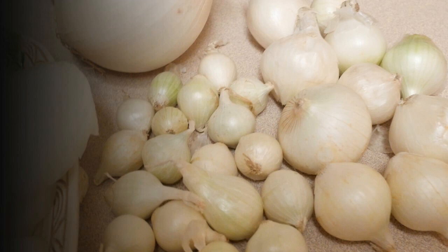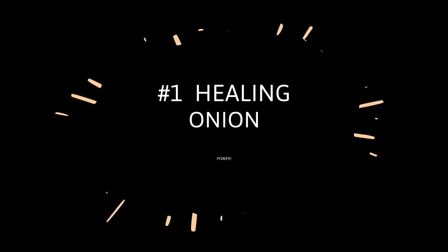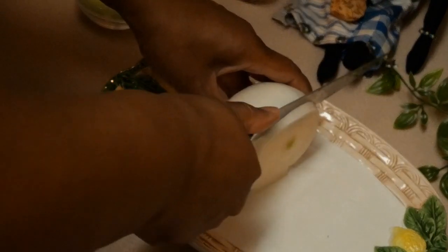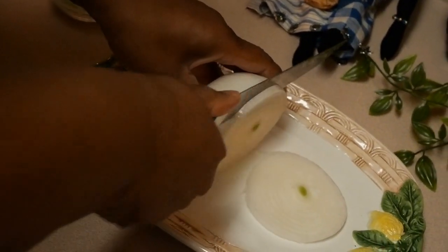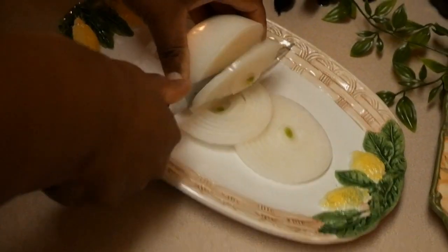Always remember that in hoodoo you have to command the spirits that you're working with. As you go through these things I'm about to share with you, always remember to command the spirit of the onion to do what you need it to do, and always give thanks. Onions are great for healing.